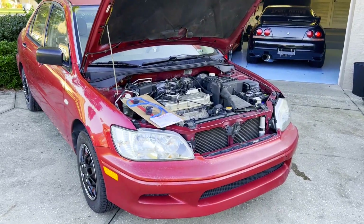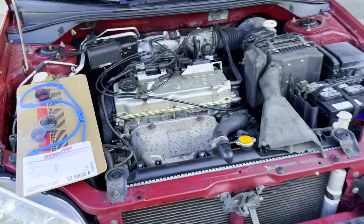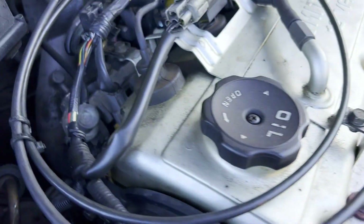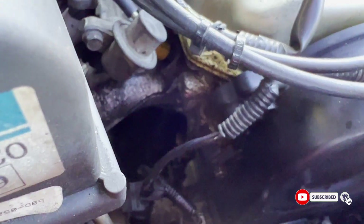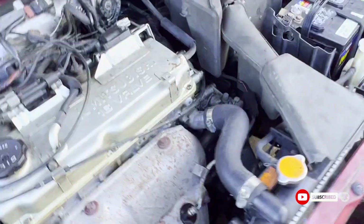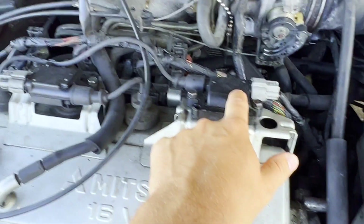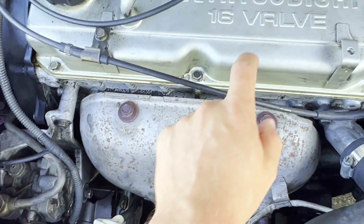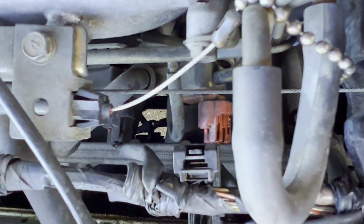Hey, what's up guys, welcome back to the channel. Today I got this 2002 Lancer, it's a 2.0, and we're doing a valve cover gasket on it. I got some oil leakage on the side. It should be an easy job — 10, 20 minutes. A couple hoses come off, the coils come off, a couple bolts, and then it's got six bolts on the cover itself — three in the front and three in the back.